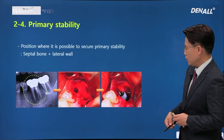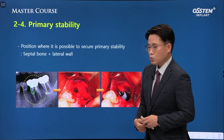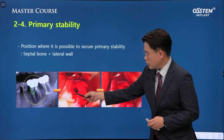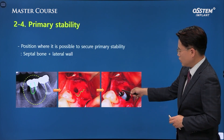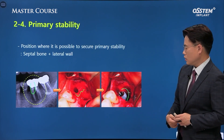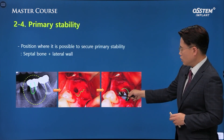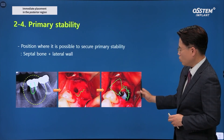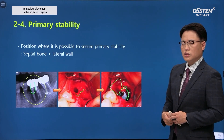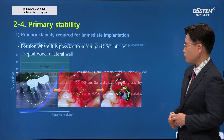In the clinical case, after nice extraction and after removing all granulation tissue, the implant can be placed with good primary stability. A healing abutment was used, bone graft was placed in the gap area, soft tissues were sutured, and good results were achieved.